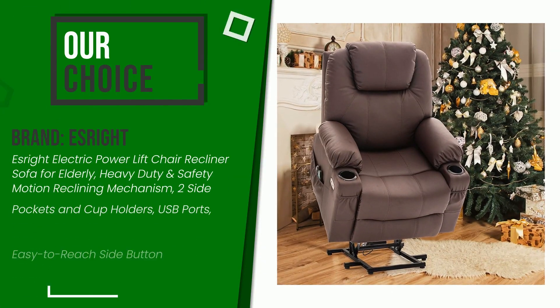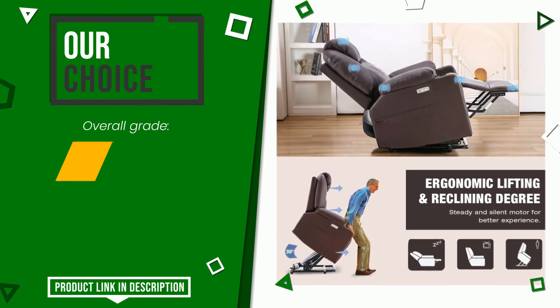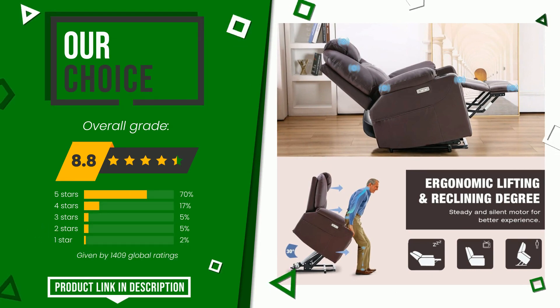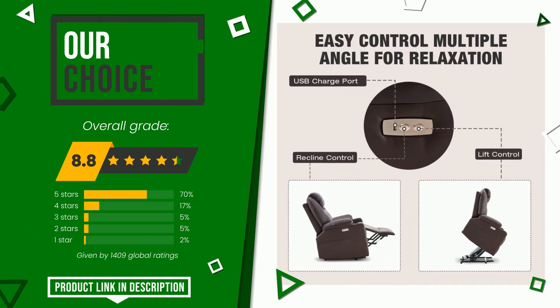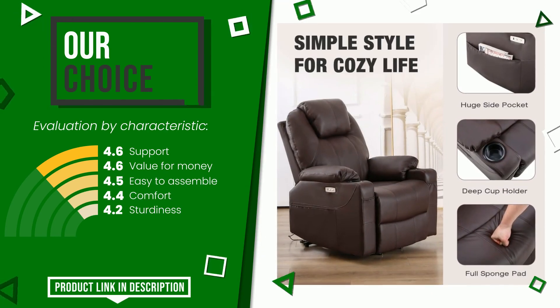The overall rating of this Esrite article is 8.8 out of 10. We evaluate it as the best choice. Its merits are support, value for money, easy to assemble, comfort, and sturdiness. If you want to know the price of this product or learn more about it, click the link at the bottom of the video description.